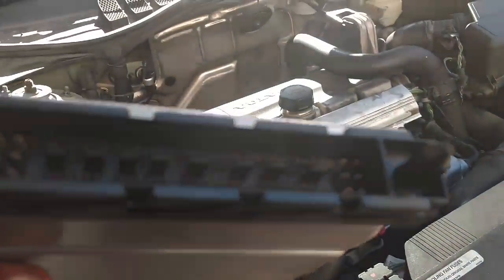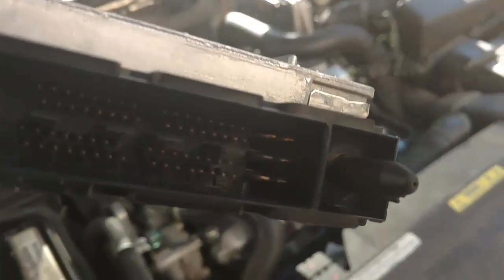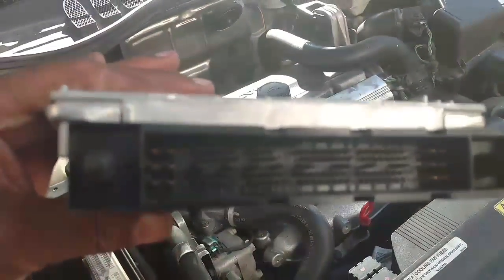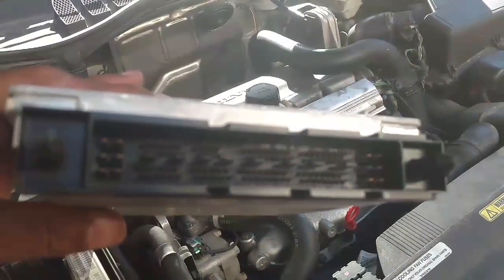I pulled the computer — even though you shouldn't, I pulled it with the battery connected. We did see a little green corrosion on one of the pins down here. So we scraped it, going to put some dielectric grease on all these, scrape a few more, and put it back in to see if that fixes it.